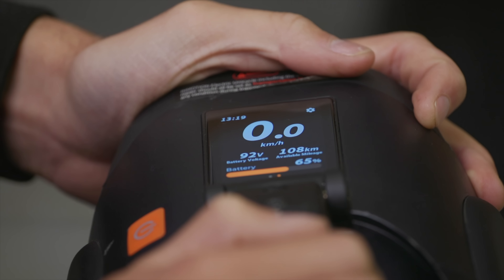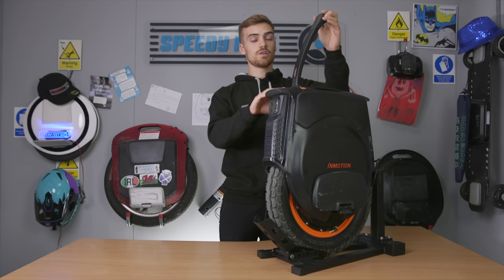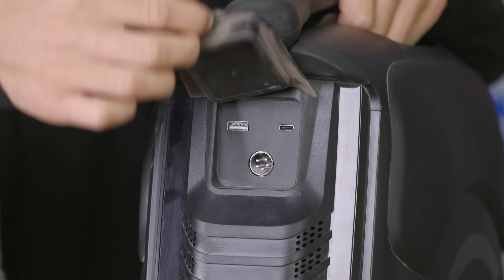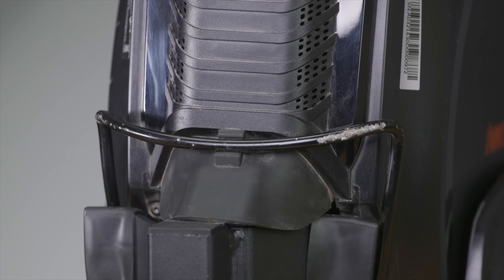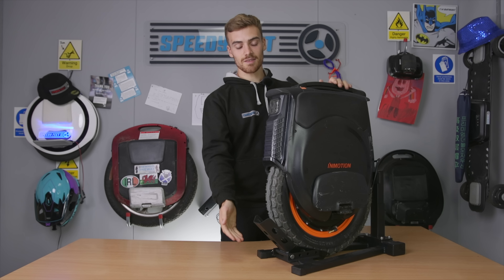Features that are the same between them: you've got the same touchscreen display, which will tell you your speed and how much battery life you've got left, and you can also adjust some of the wheel's functions on it. You've got the same travel handle, which you can open up with the trigger at the bottom. You've also got the same port at the back, and the USB and USB-C ports if you want to charge your phone on it.